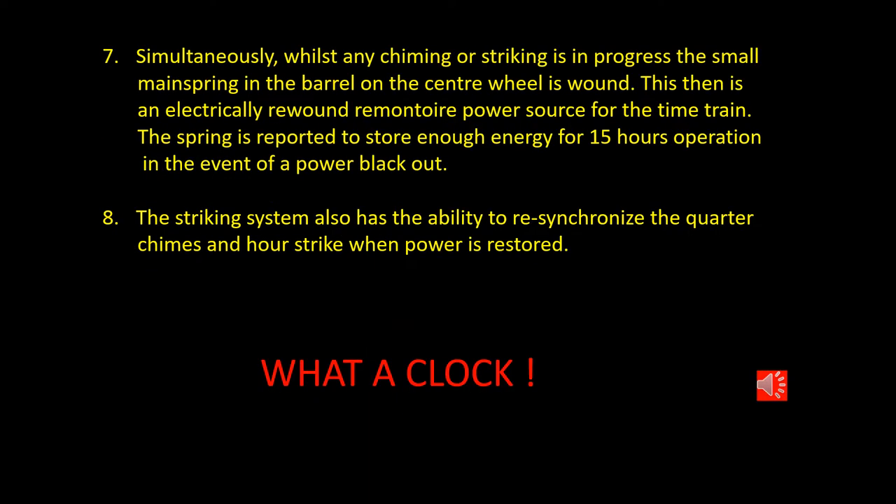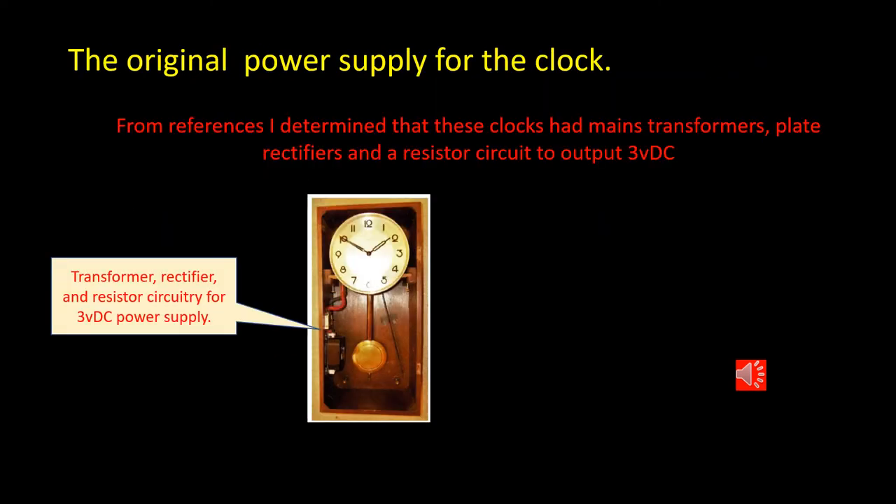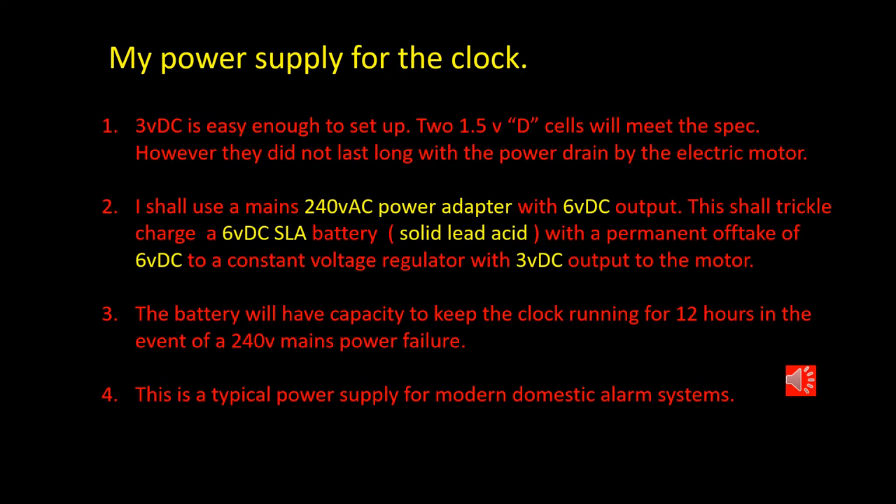No wonder no one else wanted to take on this job — what a clock! The research references that I'd found indicated that the motor in these clocks operated on 3 volts DC, and that was right from the very day they were made in the 1930s. They used a transformer from the mains, a rectifier to convert the AC to DC, and then a resistor circuit to supply a 3 volts DC output for the motor operation. Using components available today off the shelf from places like Jaycar, I'm going to be able to make a power supply to do exactly the same as the original, and it will be the same sort of power supply as is currently used for domestic alarm systems.